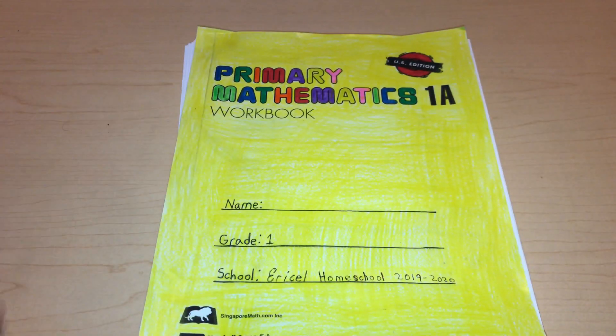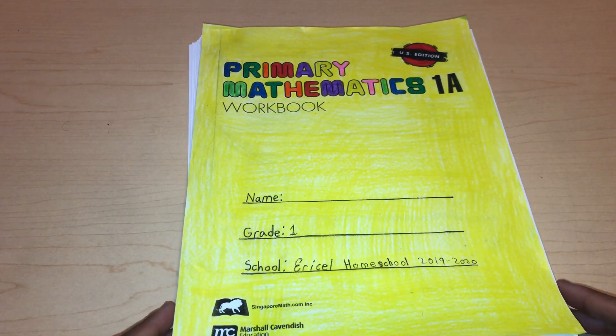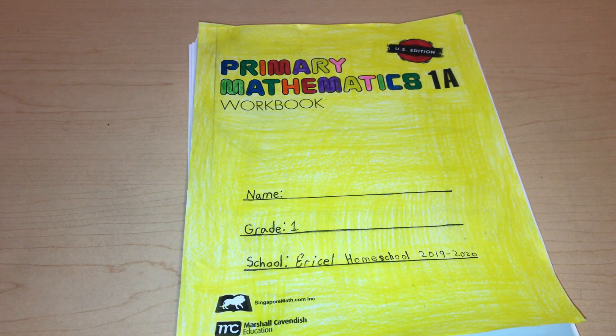If you know anything about Singapore Math, it is a really advanced curriculum. If you know anything about Singapore or any Asian country, you would know that in Singapore they have really, really high math test scores. They do really good at math in Singapore, and they're known to be one of the highest math achievers in the world.